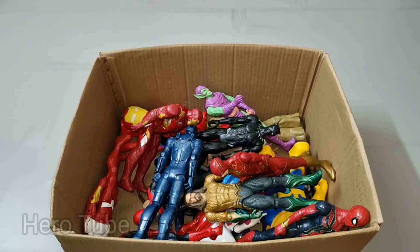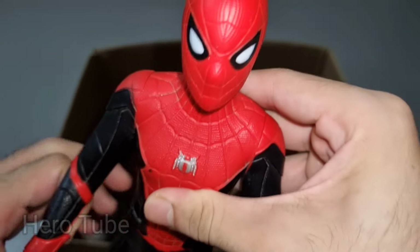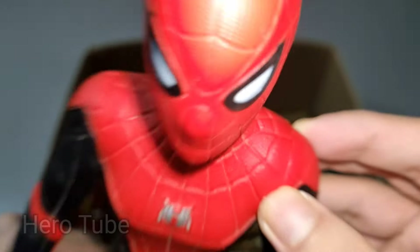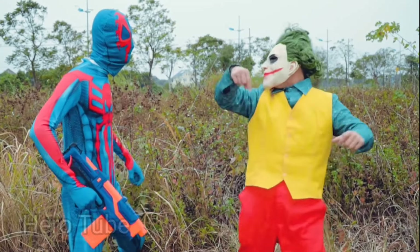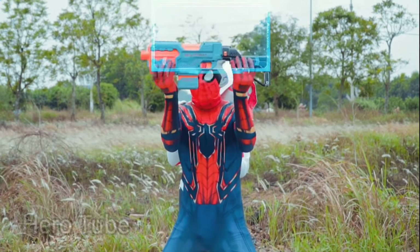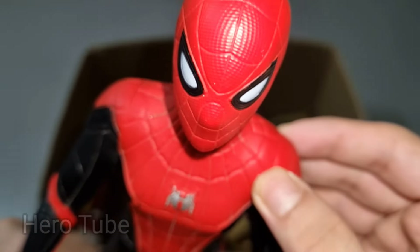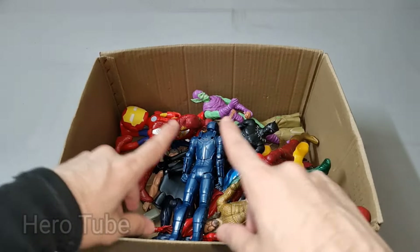Wow guys, look at this — so cool, the red and black suit superhero! There is a super cool wall-climbing and web-shooting superhero, the red and black suit superhero — super cool Spider-Man Far From Home! Spider-Man Far From Home is so cool — red and black suit superhero, super cool! Check the next one!